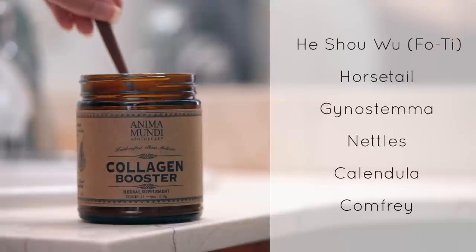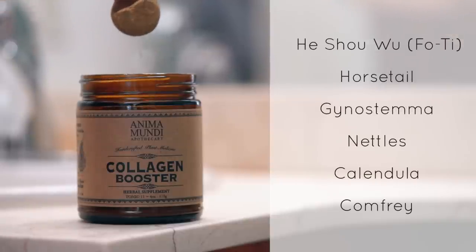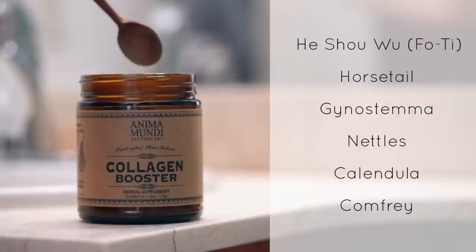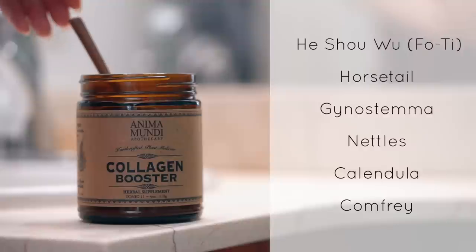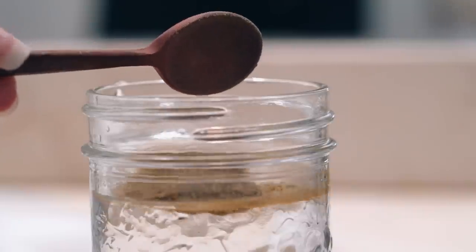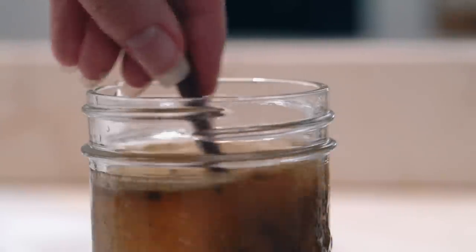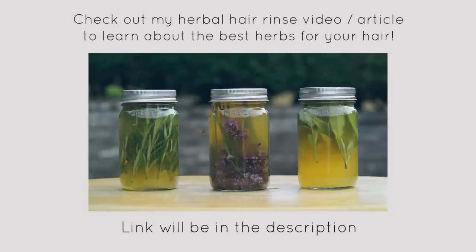First, I'll make the hair mask. The star ingredient in this hair mask is going to be this plant-based collagen booster. It contains faux tea, horsetail, gynostemma, nettles, calendula, and comfrey. You can take this internally, and it's going to help strengthen your bones and beautify your nails, hair, and skin. But it also contains some of my favorite herbs to use in my hair care routine, so it's perfect for a hair mask.